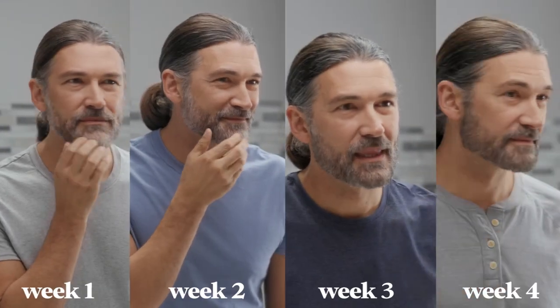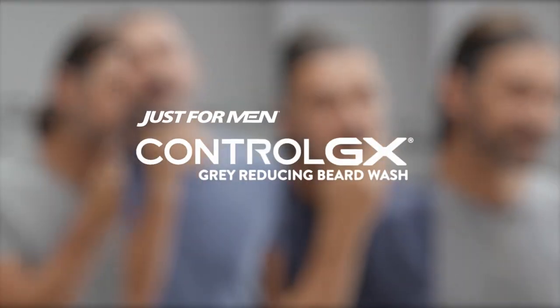I'm beginning to like what I see. A little more gray is gone, but I'm not quite where I want to be. So I'll keep using Control GX regularly to maintain my look. It's easy to control your grays with Control GX Beard Wash.